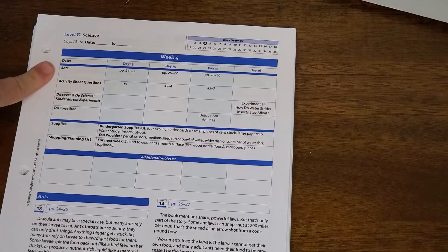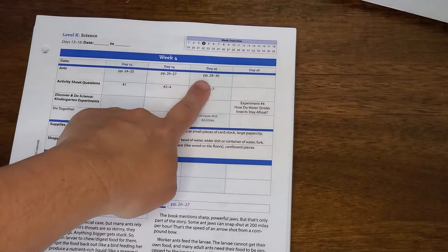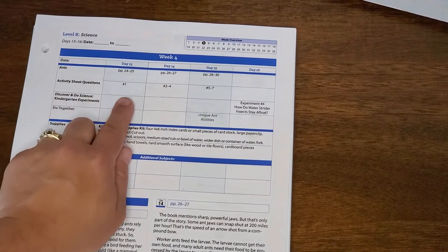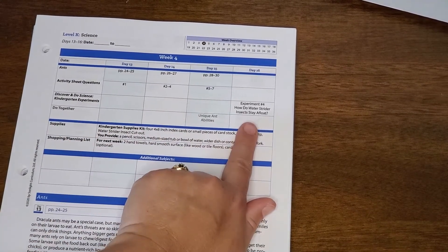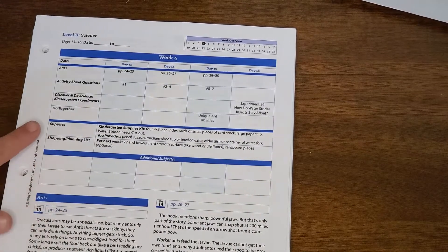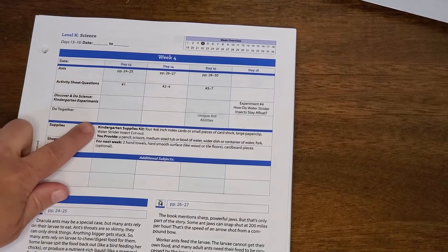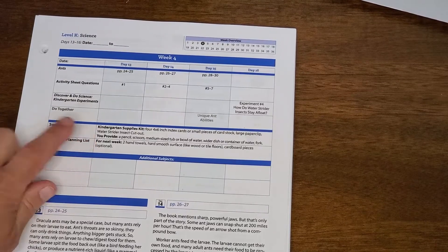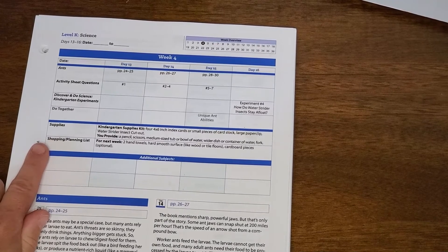You're going to see what book you need for the week, including what pages you're going to read each day. You'll also find activity sheet questions that your child should be doing each day, what experiment you're going to do, a do-together activity, and your supplies for the week — including what's in the supply kit and what you might need to provide from around the house. You'll also find a shopping and planning list.